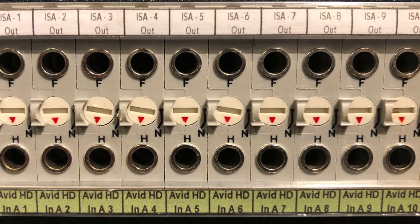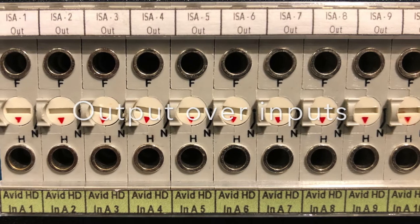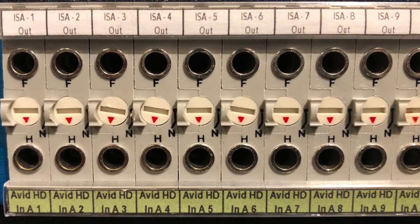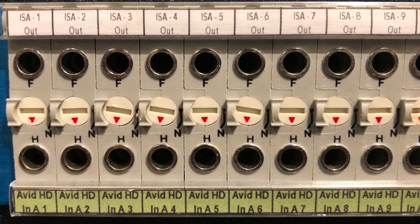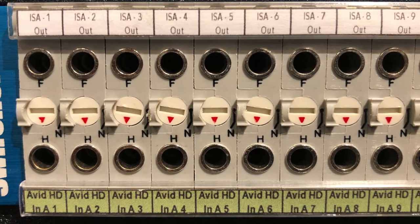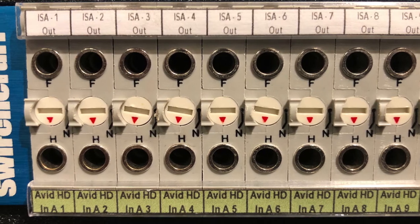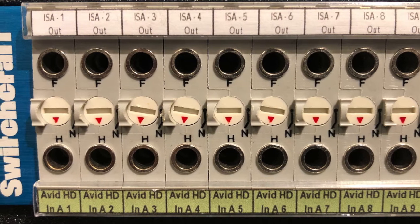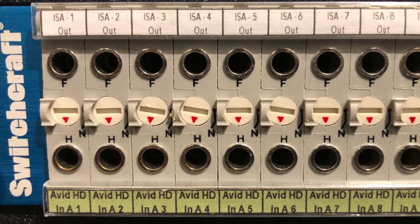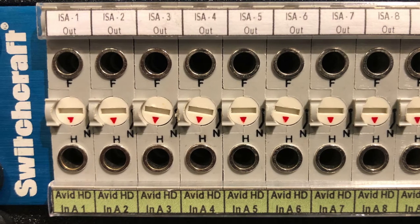Patch bays are generally laid out with outputs on the top row and inputs on the bottom row. In this example, we have the outputs from a Focusrite microphone preamp on the top row, and directly below them are the inputs to an Avid HDIO interface. On a typical day, there's a pretty good chance we'll want to route signal from that mic pre into the interface, so we'll create what's called a normal — when signal from the top row is automatically routed to the device in the bottom row without need for a patch cable.